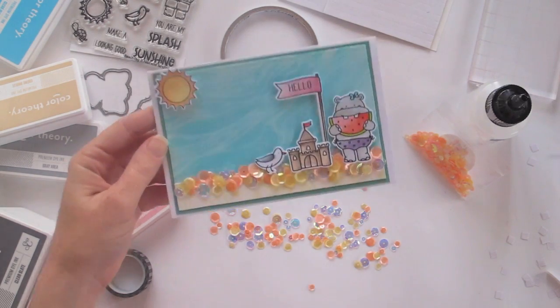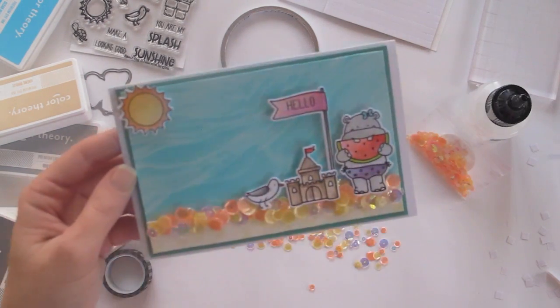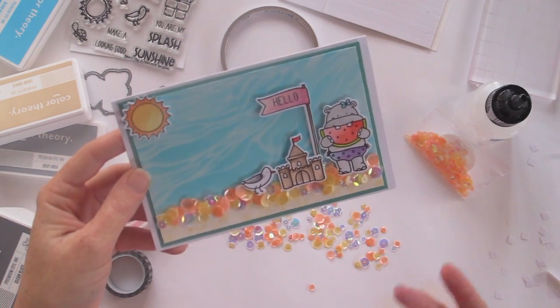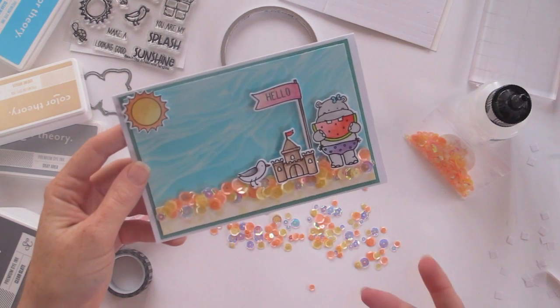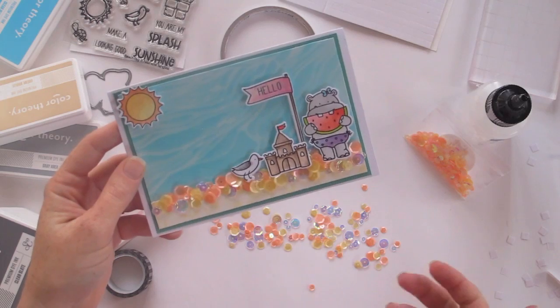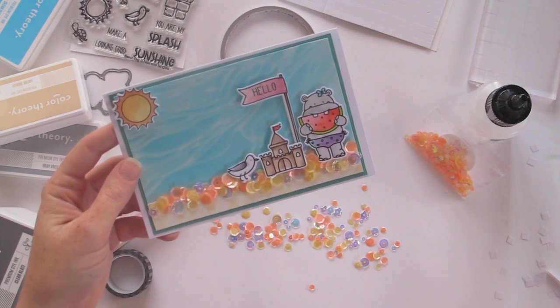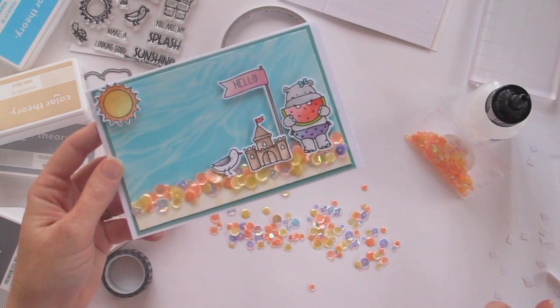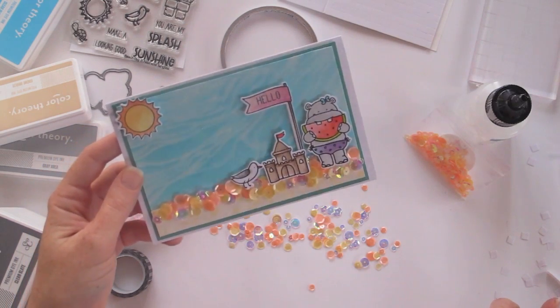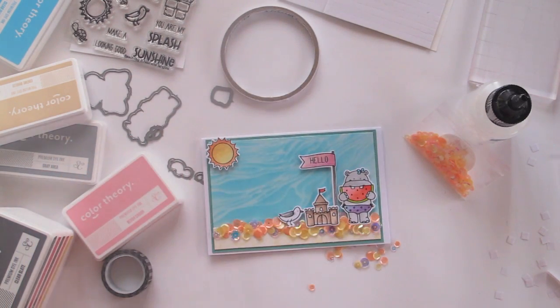The tricks I wanted to share with you today are about using different products in different ways. First, instead of getting a dedicated stencil brush, you can use a makeup brush. Second, instead of using watercolour paints, you can just use your ordinary dye inks to colour in your stamped images. I hope you found that super fun, and I will see you again next time. Bye!